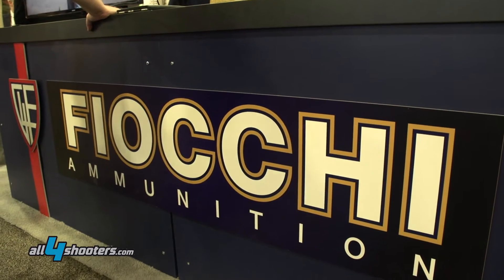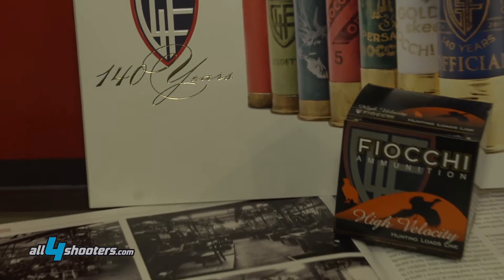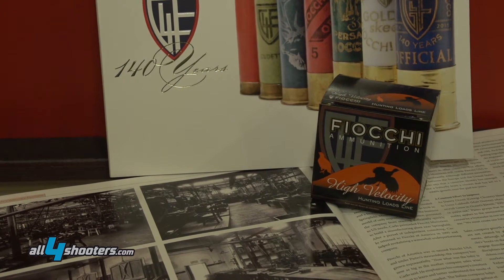Hello, this is Pietro Fiocchi, President of Fiocchi of America. We're here at the SHOT Show, very proud for our 140th anniversary, and we want to present a new caliber at SHOT Show, which is something that hasn't happened for a long time.